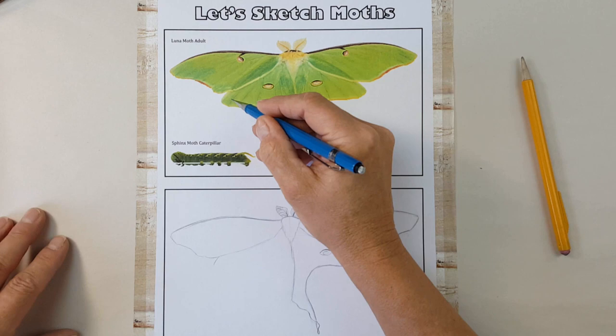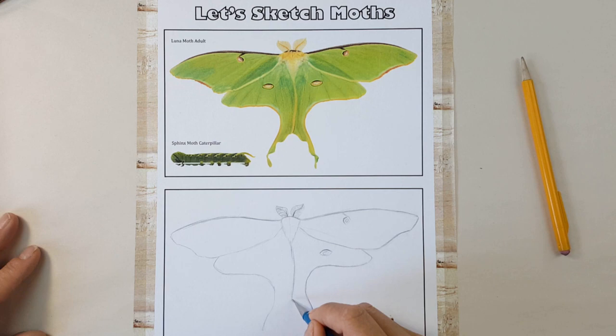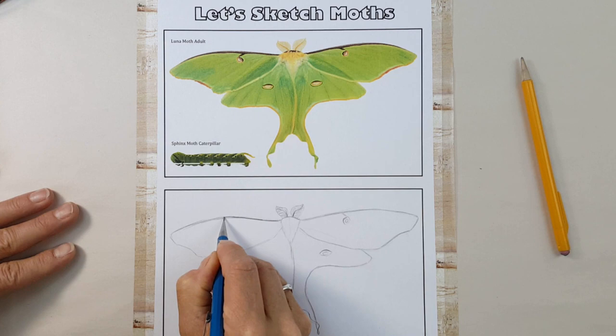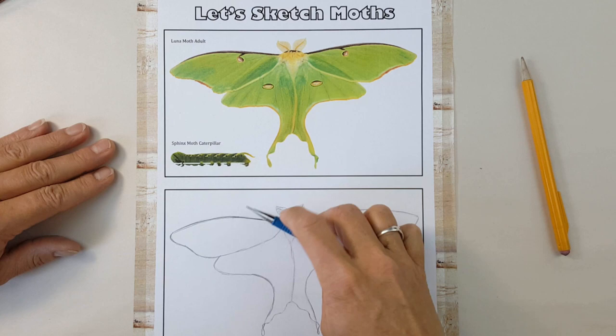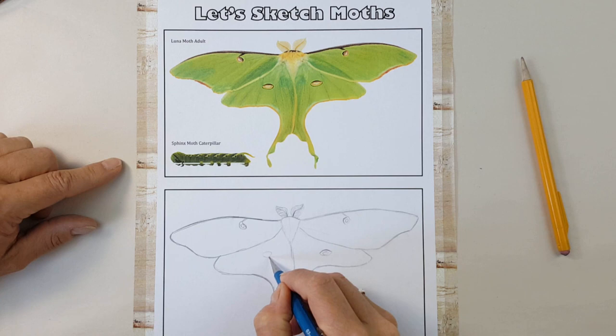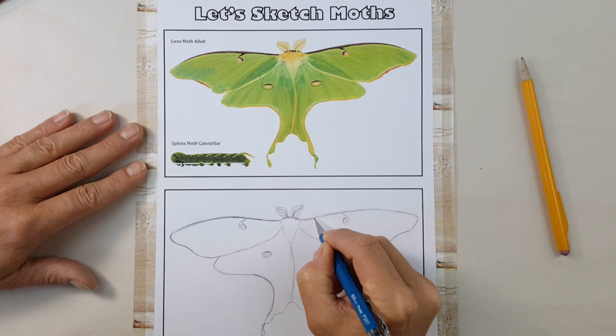Notice I continue to refer to the moth photograph, checking my proportions and keeping track of where I'm at with my left hand. I'm noticing that the moth's tail is twisted, and I'll try to indicate that with my sketch. To your left you'll see a photo of a caterpillar which belongs to a different family than the Luna Moth. This is a species you may have seen in your garden, a tomato hornworm. It's a member of the sphinx moth family, named for its behavior of raising its head up to an Egyptian sphinx-like pose when threatened.